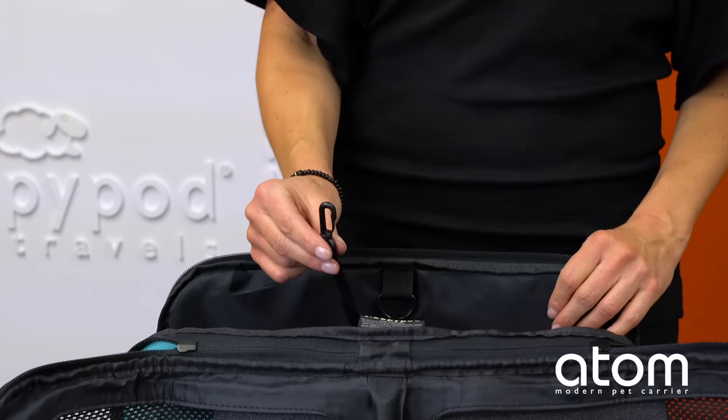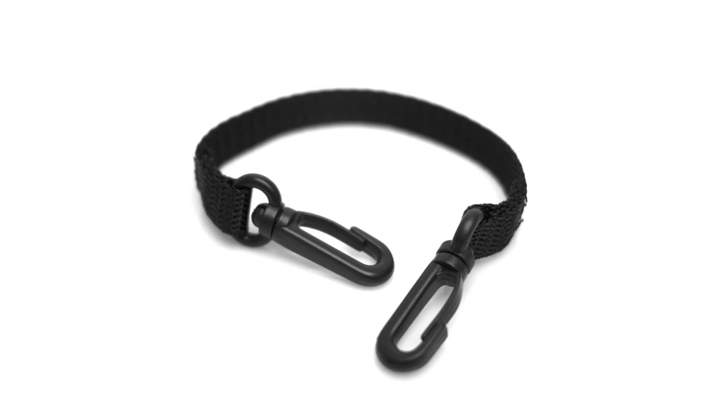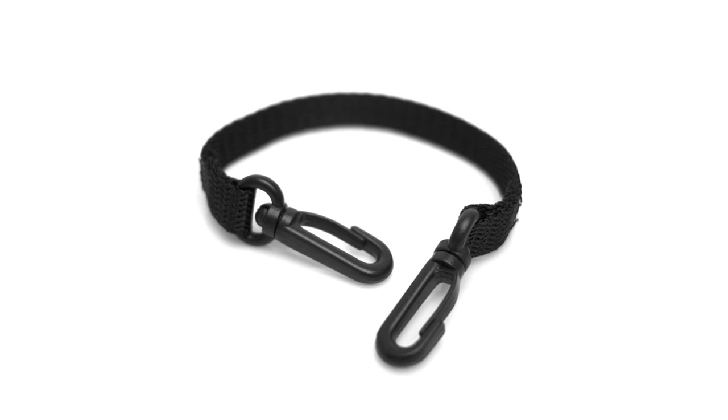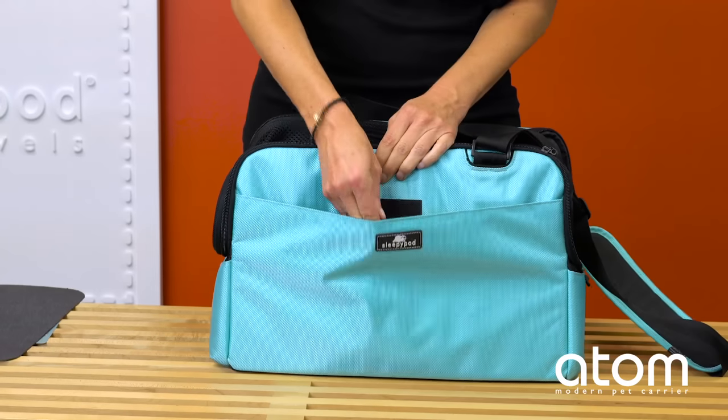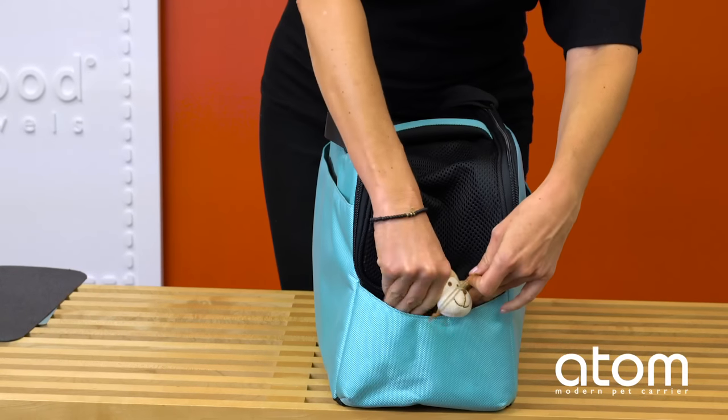A tether attaches to your pet's harness and prevents quick escapes when the carrier is open. This is a particularly important feature when the pet is in an unfamiliar setting, like a TSA security checkpoint or at the vet's office.